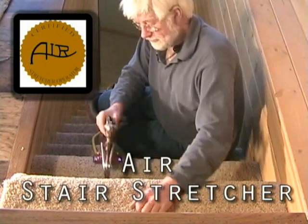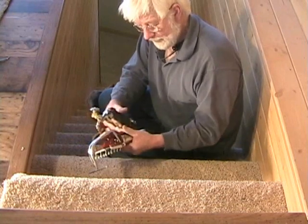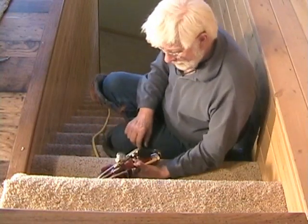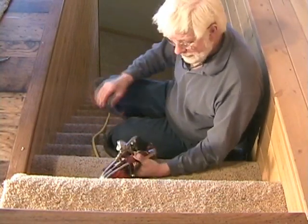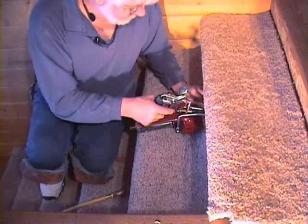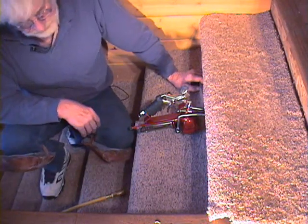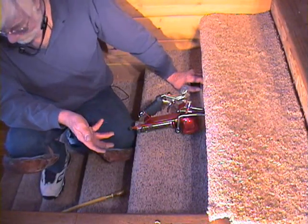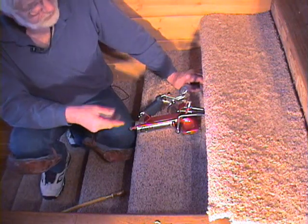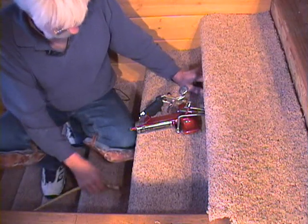We'll introduce this stair stretcher now — it's a sweet little tool. No more kicking; when you kick stairs you're kicking with the top of your knee, bad, hurt. This little guy is fairly quick. We do two staircases a day with it. We have to put the carpet on individually, but I find it takes me about seven and a half minutes longer to cut, so it's not a big problem.